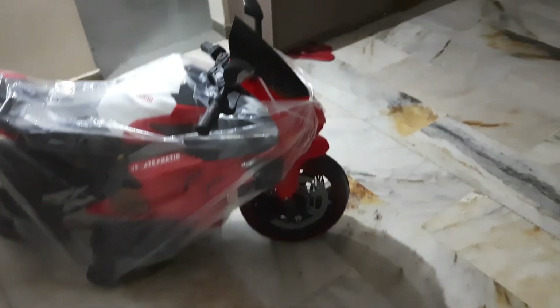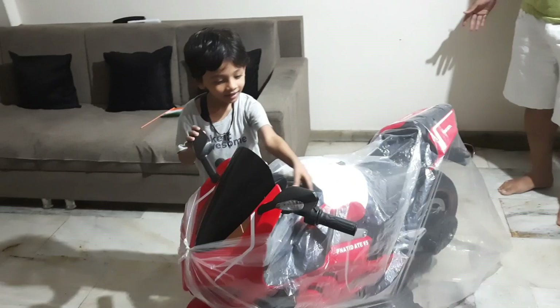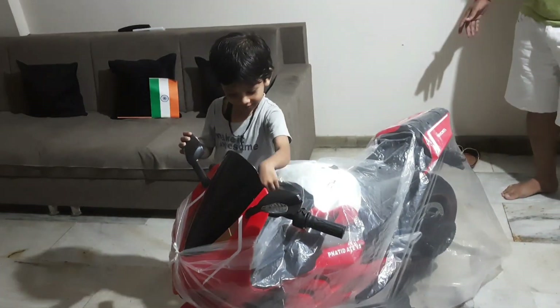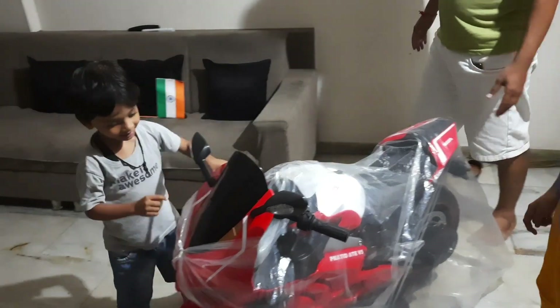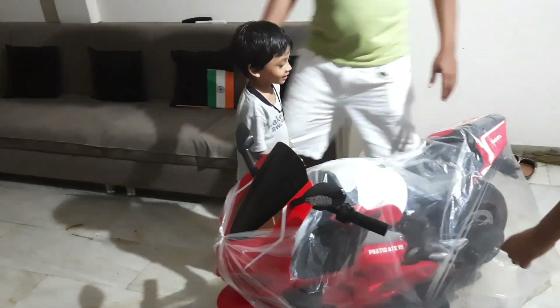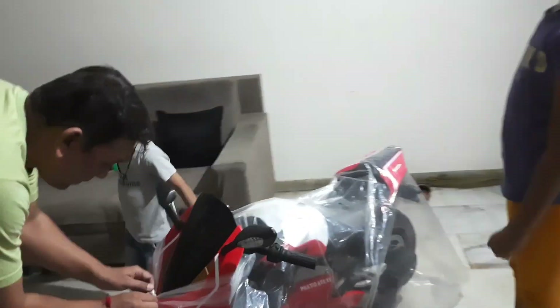Tri, come outside, I have a bag. Come. Mom, is it me? Yes, it's yours. Do you like it? Yes. Do you want to sit on this? Yes. Ok, let me open it. Do you like it, Subhi? Yes!